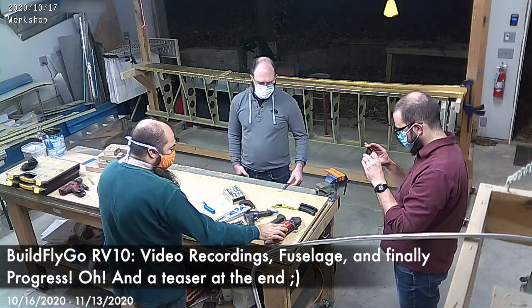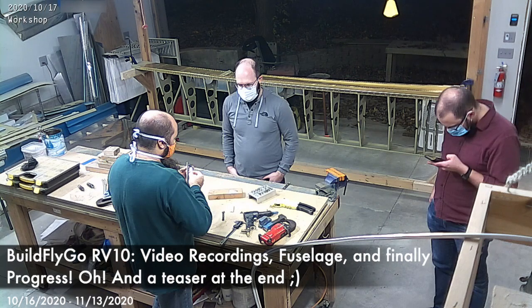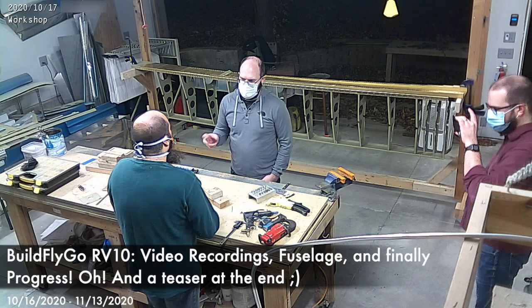Hello everybody, welcome back to BuildFlyGo's RV10 build series. We took a break there as we sort of ran out of things to do as we waited for the fuselage, but that's finally caught up with us and the fuse is here.